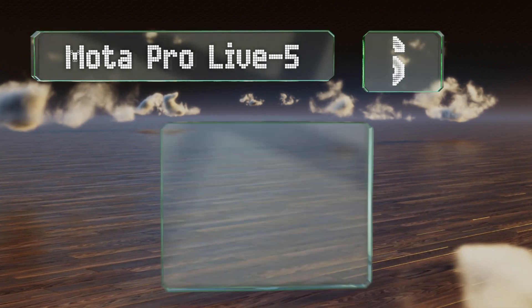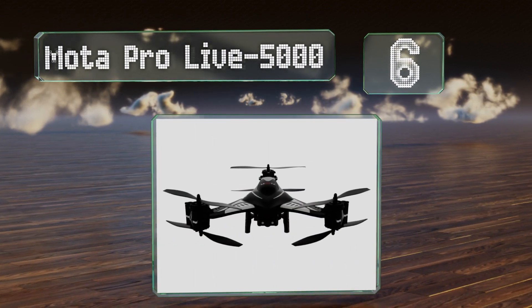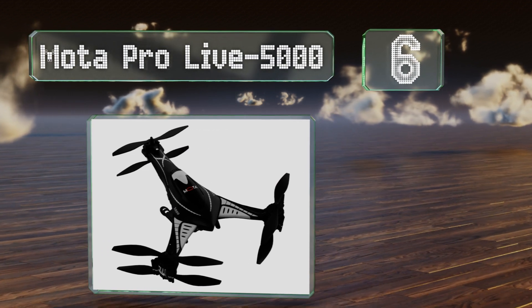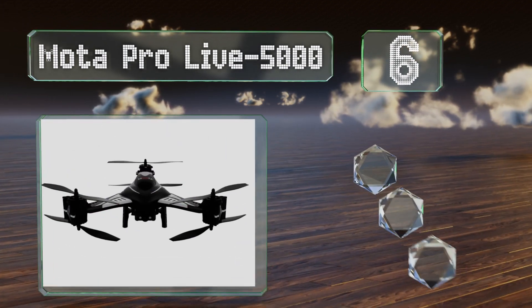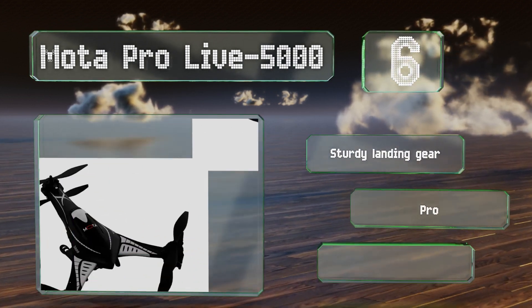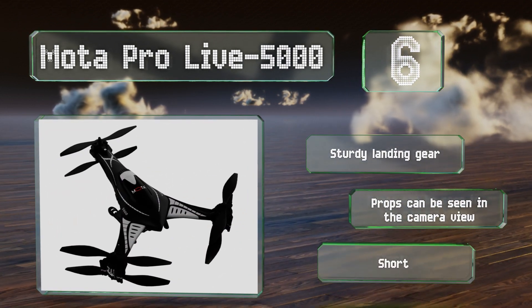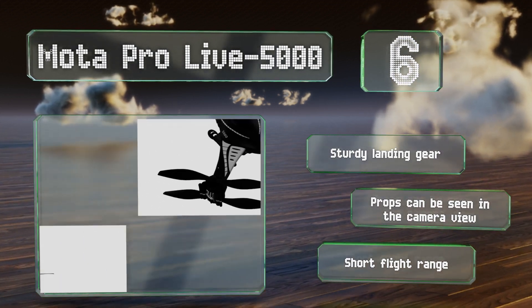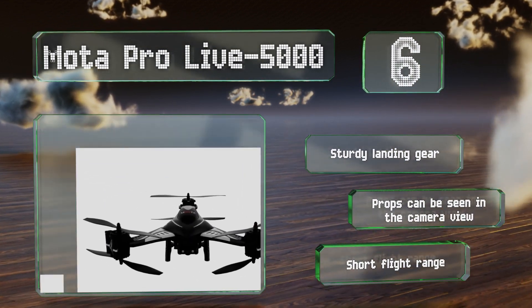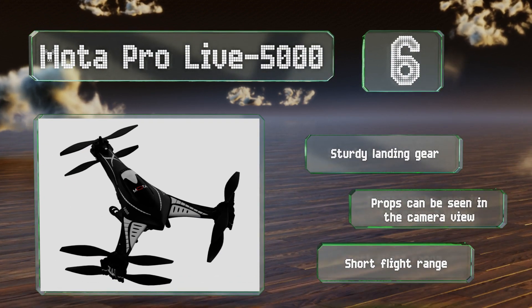Moving up our list to number six. Rather than having six arms, the MotorPro Live 5000 has an unusual design with just three and a pair of stacked rotors on each. It supports live streaming and the controller comes with an integrated screen so you don't have to use the one on your phone. It's equipped with sturdy landing gear. However, the propellers can be seen in the camera view and it has a short flight range.